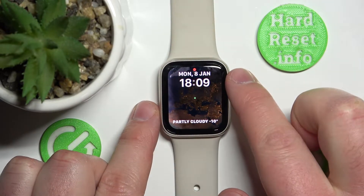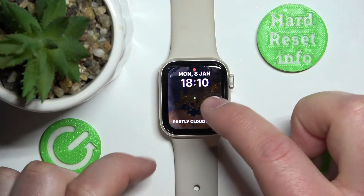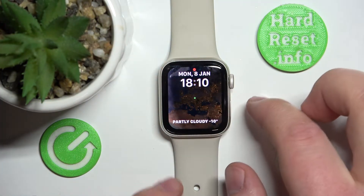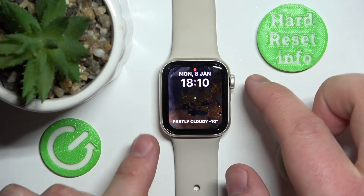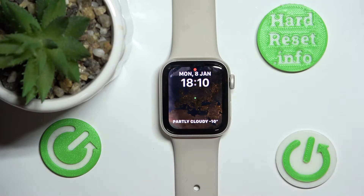So if you have your screen frozen and it's not working — you can't do anything by pressing the power button or the digital crown — there is nothing working.